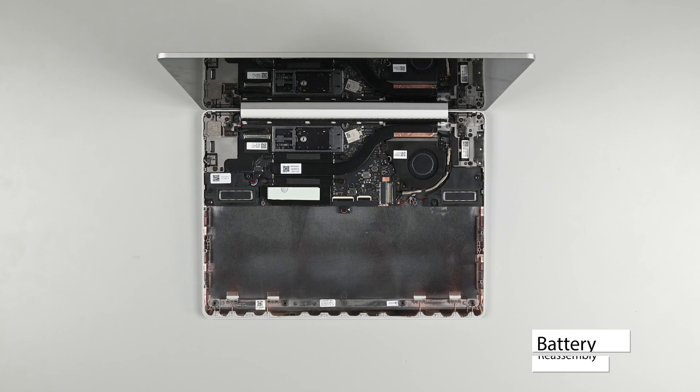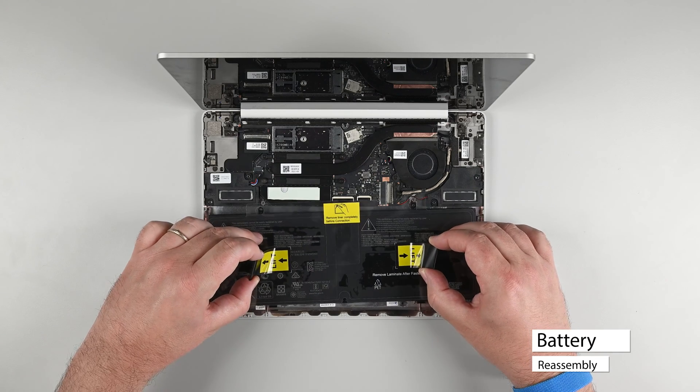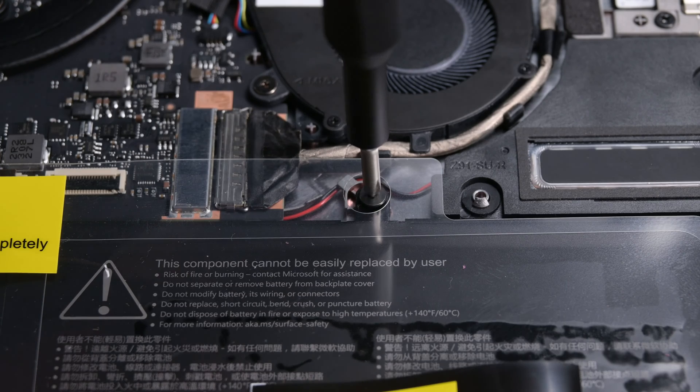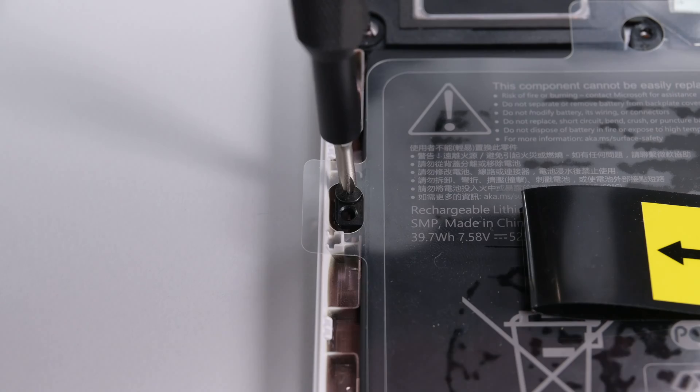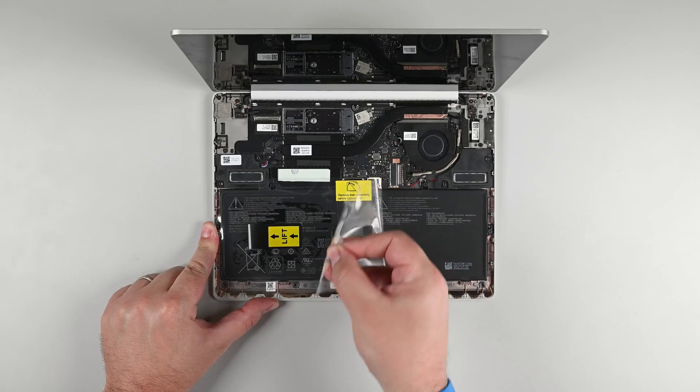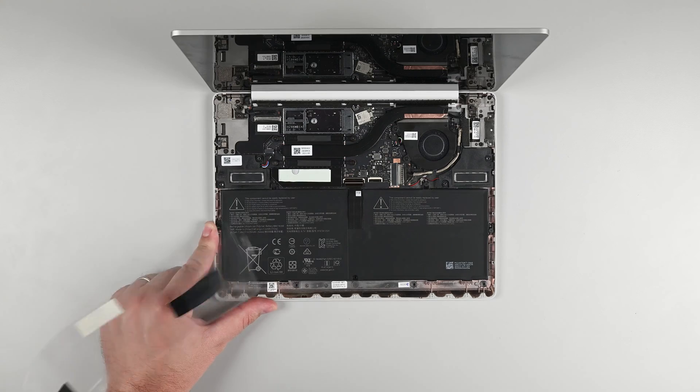Using the provided loops on the new battery, lower it into place in the chassis, making sure to seat the tabs along the front edge properly. Once the battery is properly seated, reinstall the four screws securing the battery to the chassis. Remove the plastic covering and place the battery cover back on.